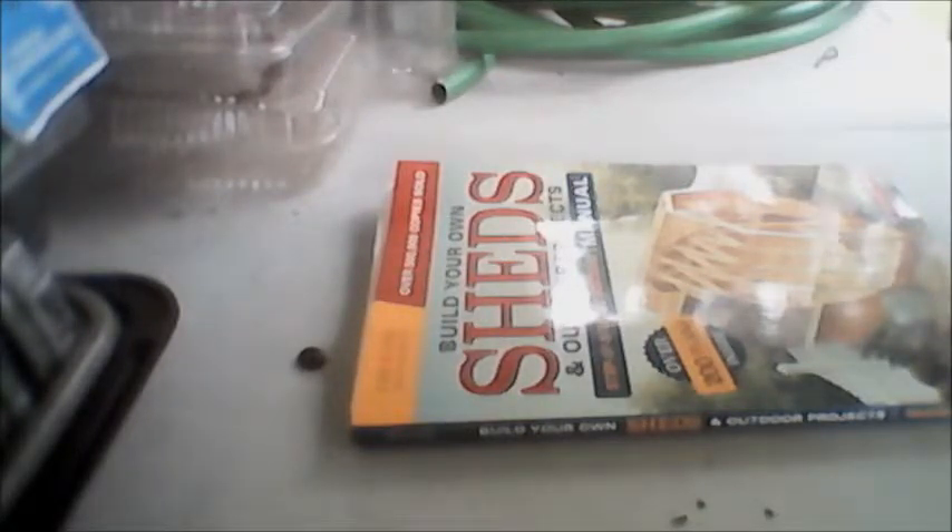So we checked into this Creative Homeowner book that has over 200 plans, available through Barnes and Noble, and decided to go with that. We paid eight dollars and some odd cents, and after shipping and everything it came to $12.54. It took 10 days to get here.